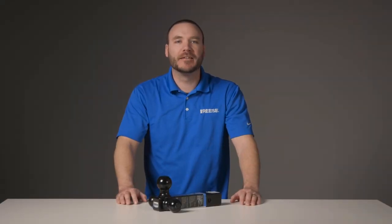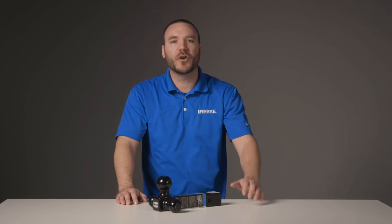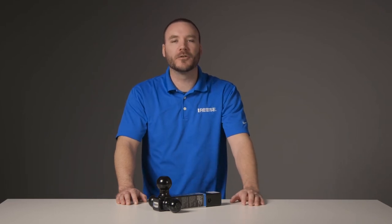Hey guys, I'm Mike from Rees, and today we're taking a look at the Rees Tri-Ball Class 4 Ball Mount, part number 7022400.